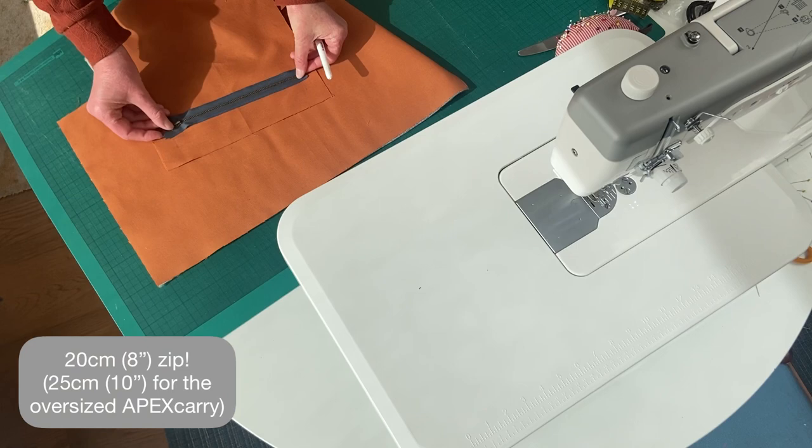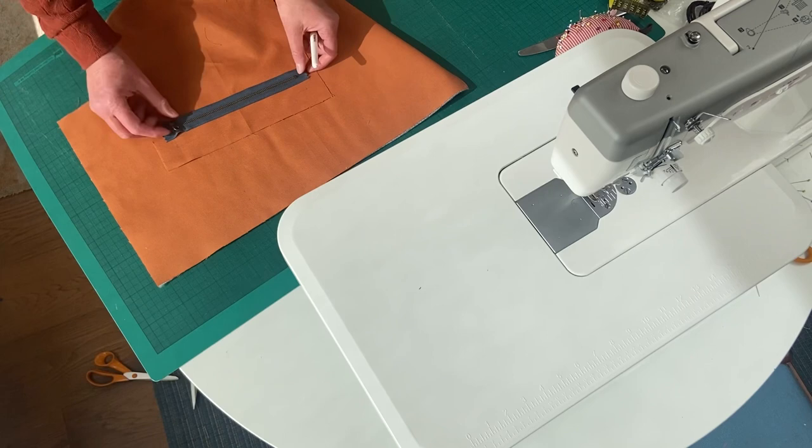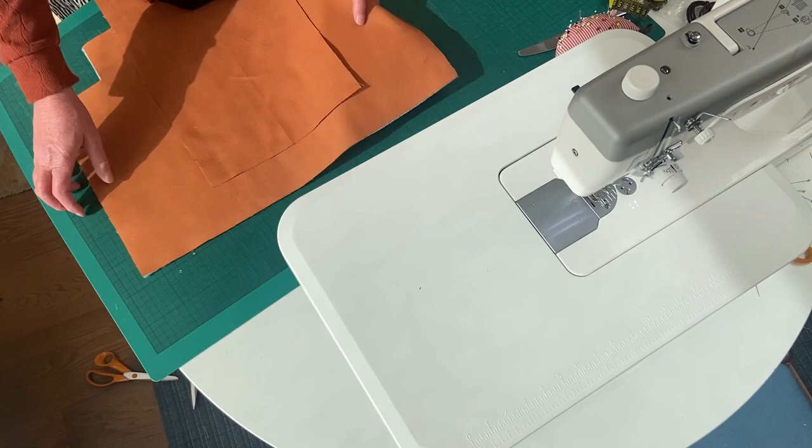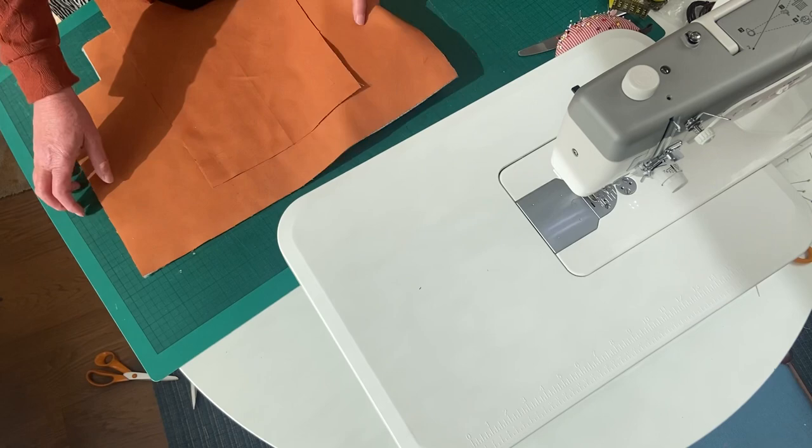I have my zip which I can check is going to sit neatly inside — that's all good. What I'm going to do is line up those dots on the corners and just double check that it's nicely parallel with the top as well while I'm at it. It's usually just a simple matter of doing that.